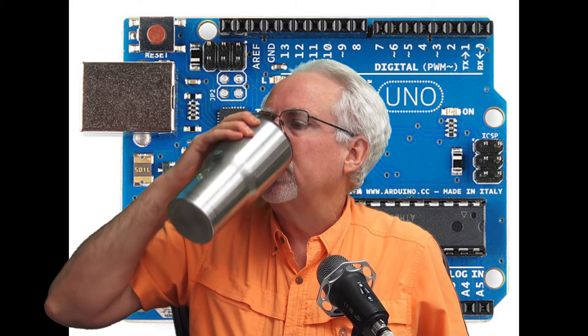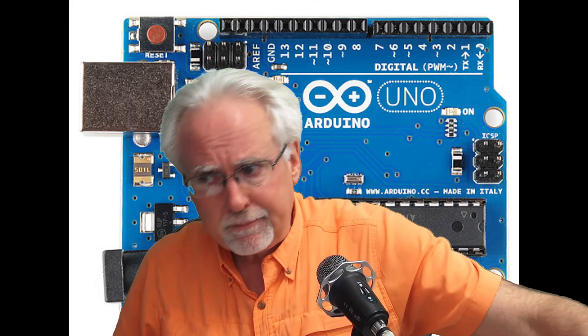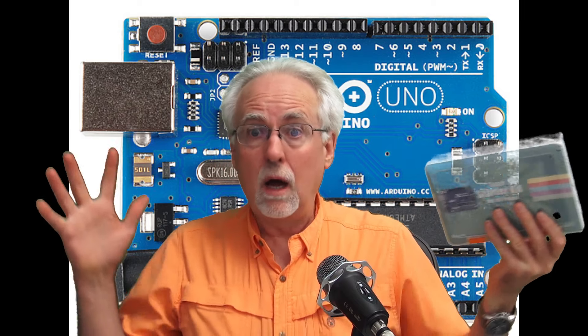Today, I need you to pour yourself a nice big mug of iced coffee — black strong coffee over ice, no sugar, none needed. And I need you to get out your most excellent eLEGO super starter kit for the UNO R3 projects. If you don't have one, look down in the description, click on the link, order one — $35, hook a brother up. All of our lessons are based on this eLEGO kit, and it has got a boatload of components, so we can really go in and learn a lot.